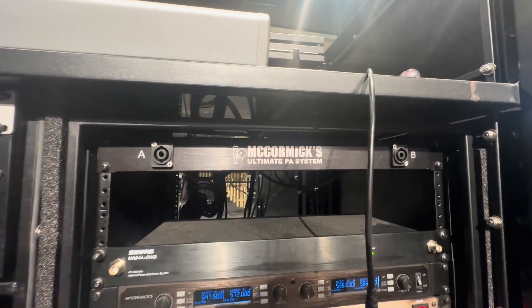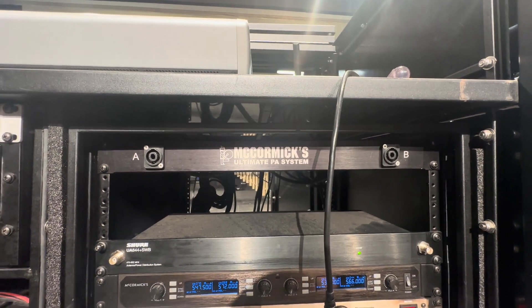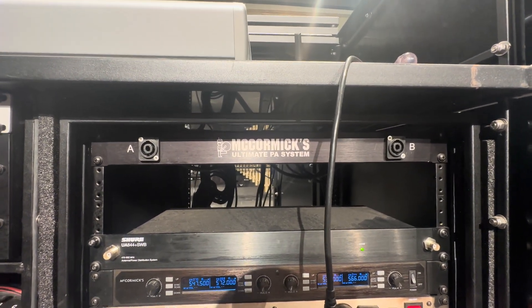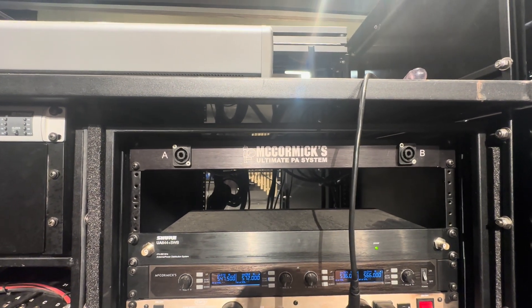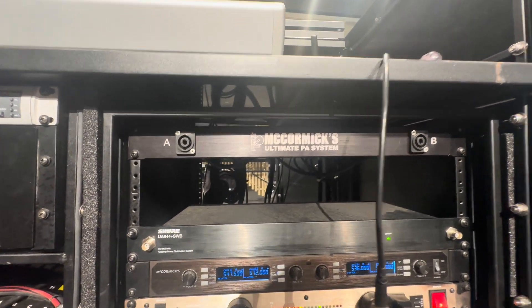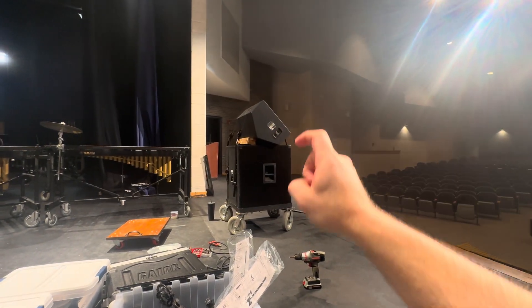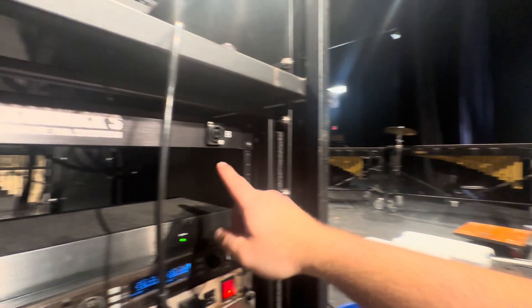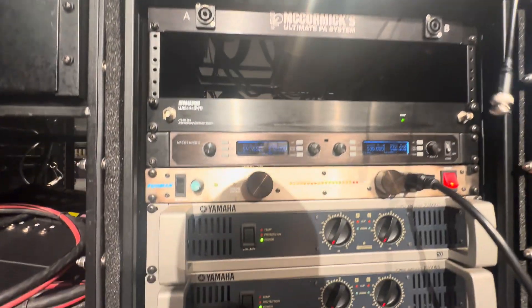Hey everyone, Andrew at Microphonic Designs here. As I was working on this school today, I literally just got a question on one of my YouTube videos — I think it was the Timberview video — where someone was basically asking, for a full range cabinet, a main and a sub, how do we use only two outputs if it's actually four outputs?